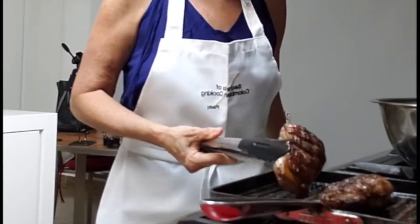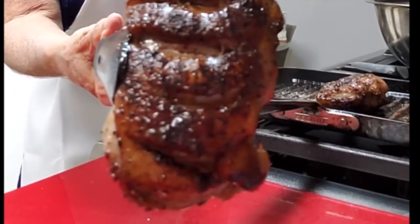Meantime, serve yourself something to drink — good serve and bon appétit!